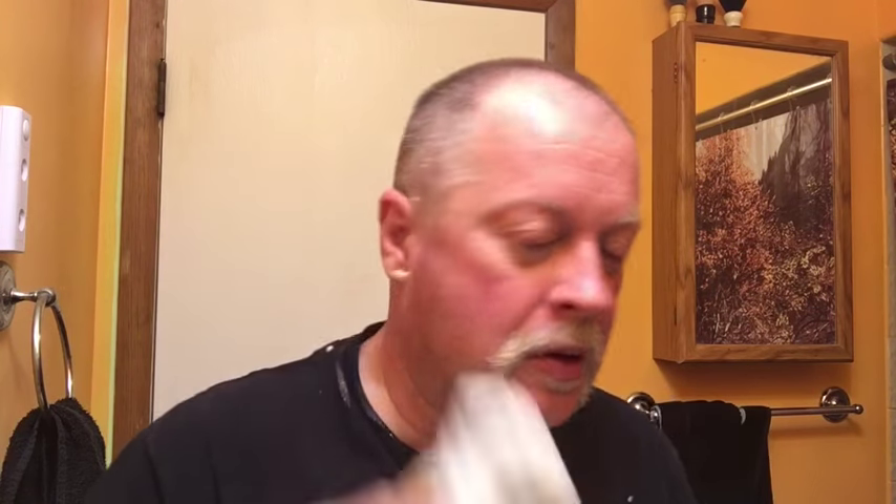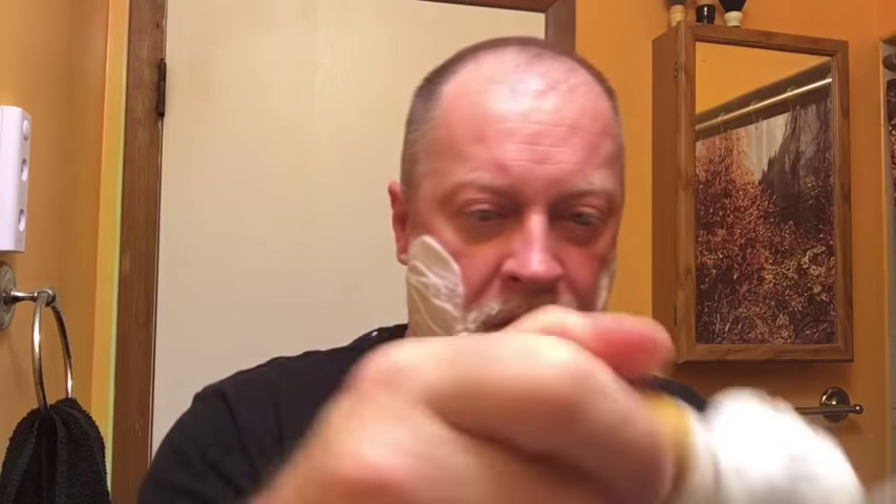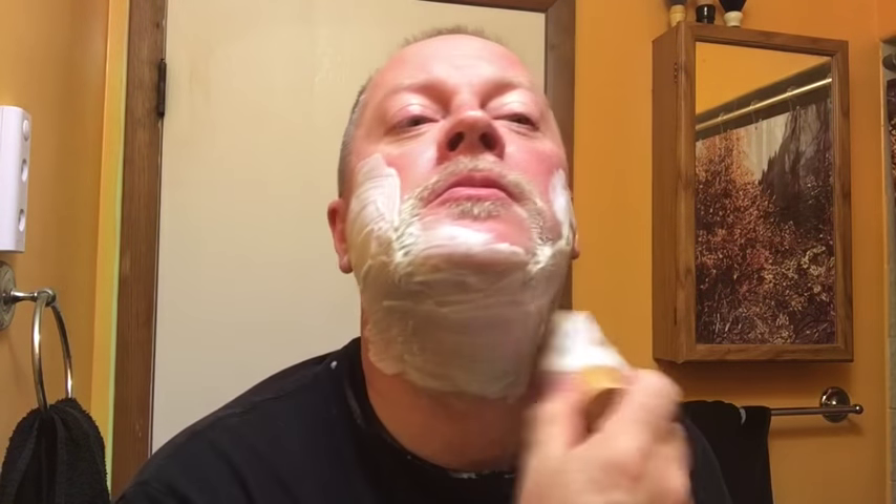I'll work the lather a little bit. I've noticed that with Williams the more you work it the better it gets. It's adequate — take some of the soap off, maybe a little too much for me.